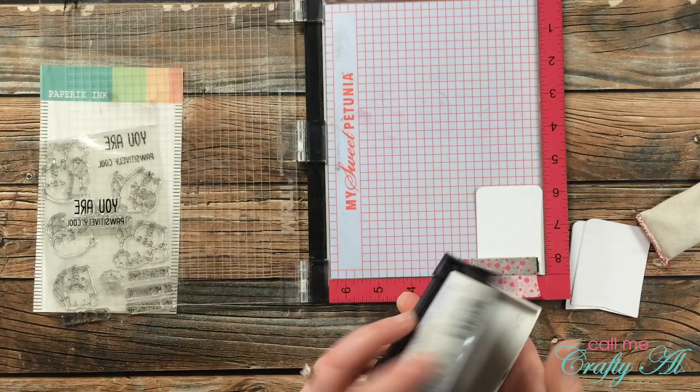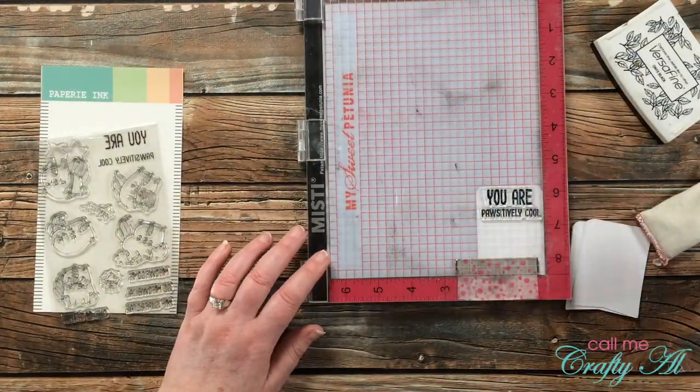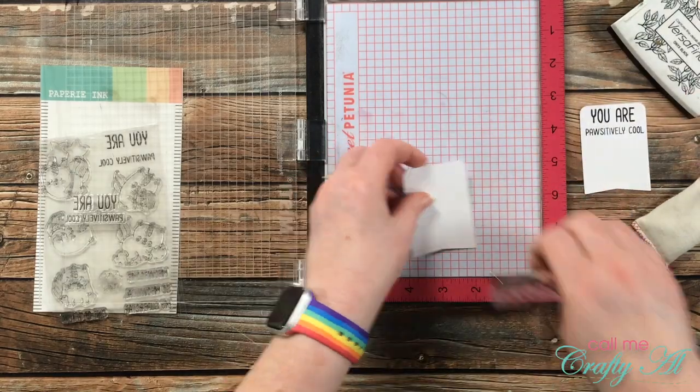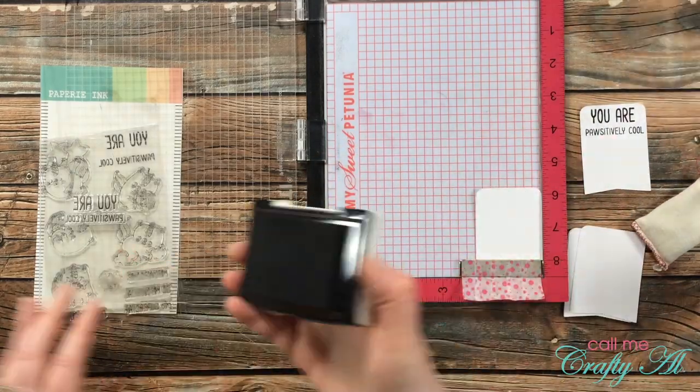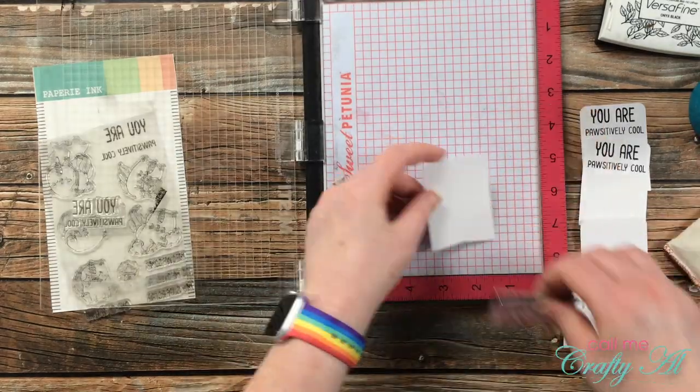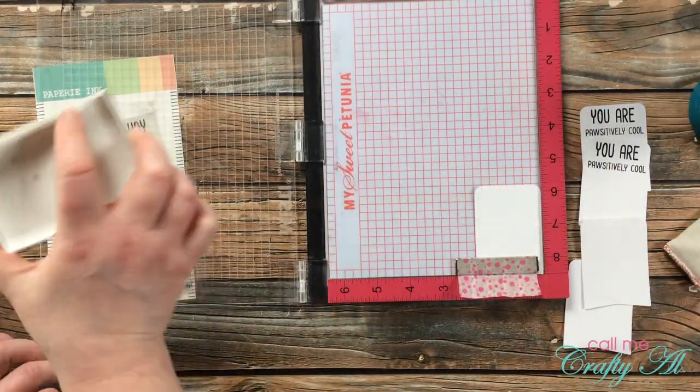While I work on the sentiments, I want to give you a heads-up that at the end of this video I'll be telling you about a surprise hidden giveaway where you can win the stamp set I'm using today. Make sure to keep watching to find out what you need to do.